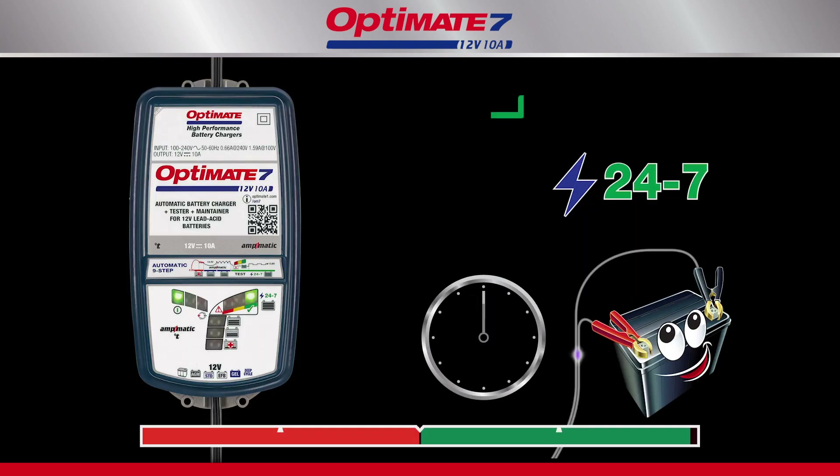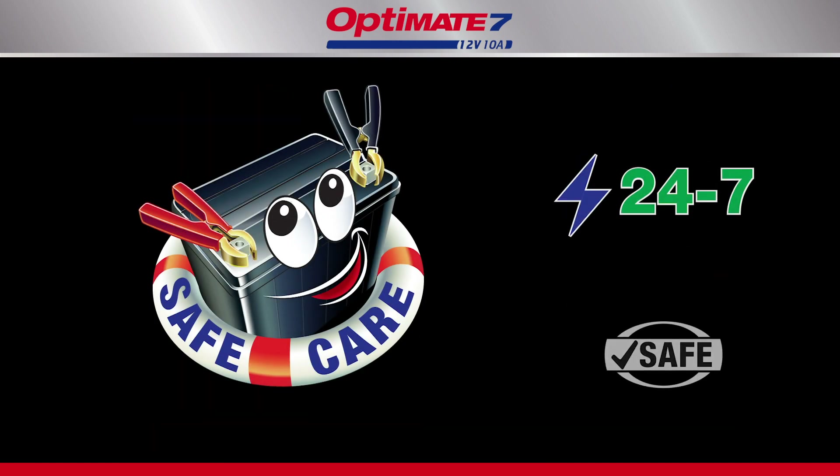The OptiMate's automatic 24-7 maintenance program monitors charge and, if necessary, brings it back to full charge. The OptiMate's 24-7 maintenance program keeps the battery active and fit — more battery power, longer battery life.